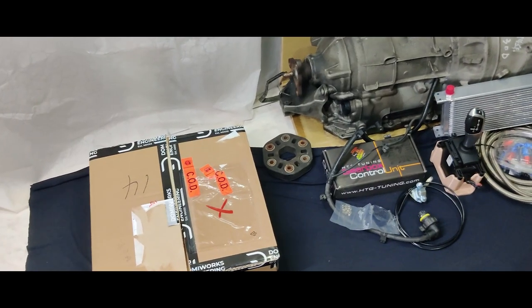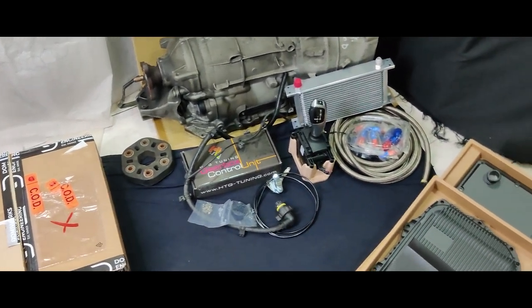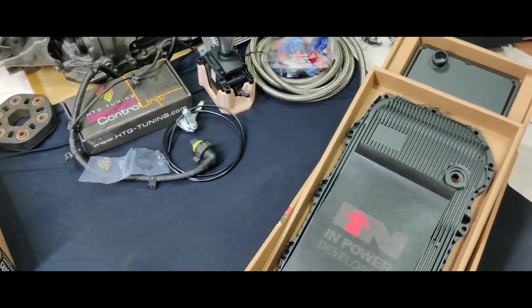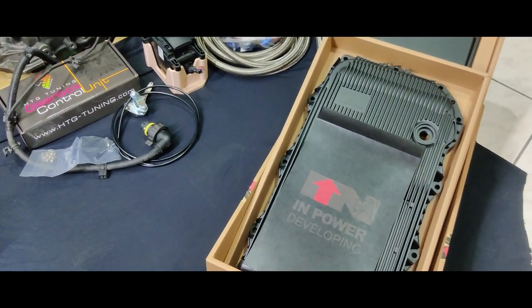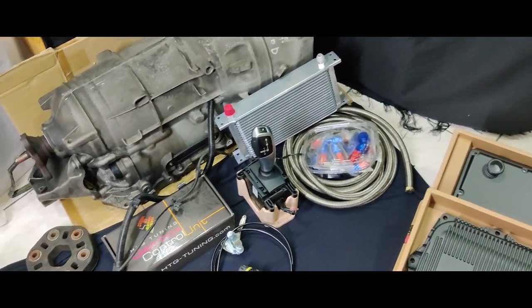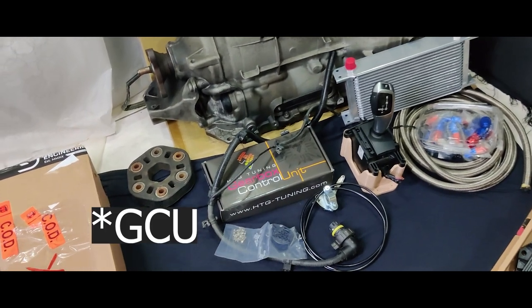We'll be performing an 8HP swap into our Lexus GS300, and these are the components that we'll be using in the swap, including the Empower developing oil pan, and oil cooler kit, OEM shifter, and the HTC tuning TCU.